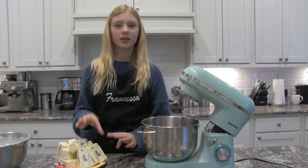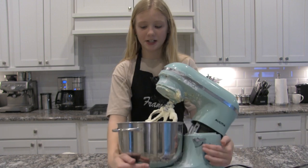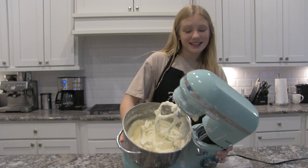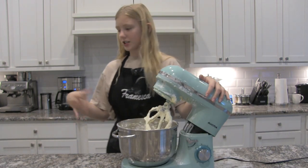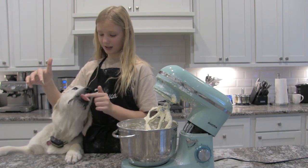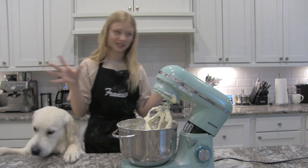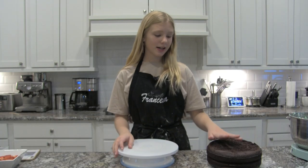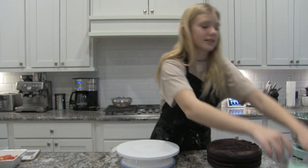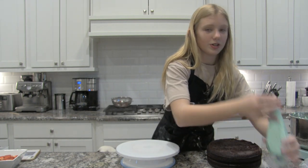My cakes are in the fridge and now it's time to start the buttercream. I finished my buttercream frosting and I'm going to put it in the fridge because it kind of melted. Now I've got my buttercream colors and I'm going to start stacking.